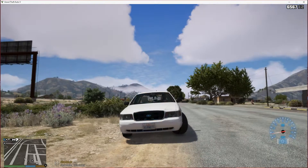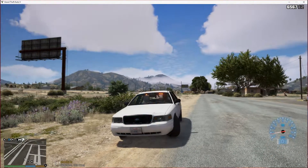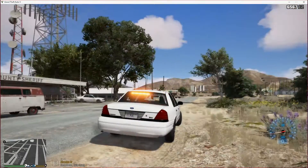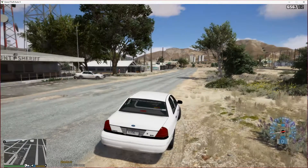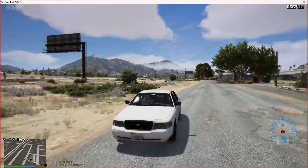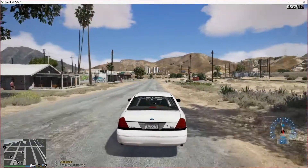The only thing I don't like about it is those hideaways aren't that bright. But other than that, things look good on this car and I do enjoy it. So let's get out here and get on patrol.